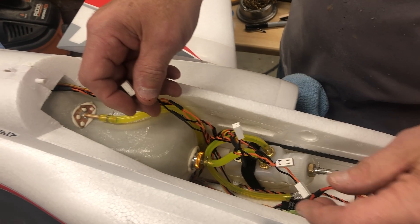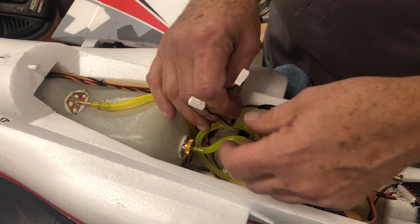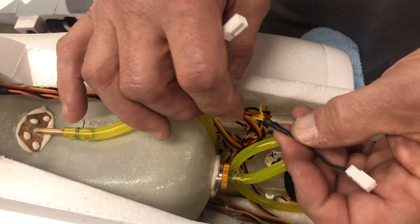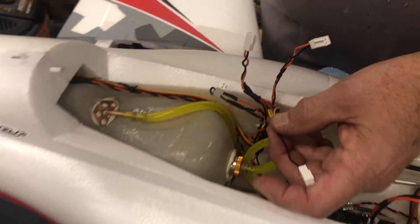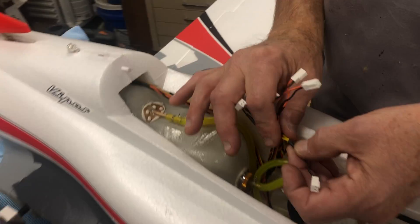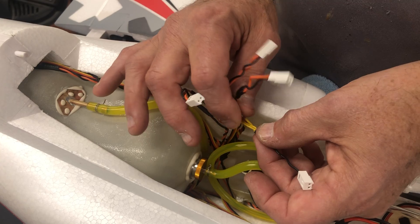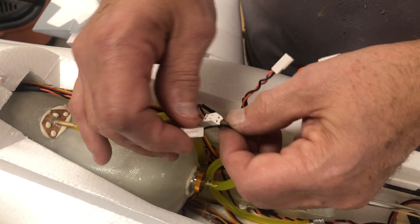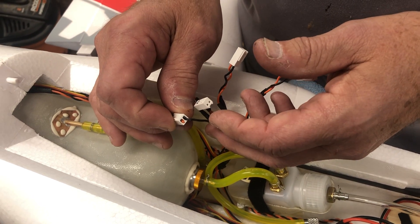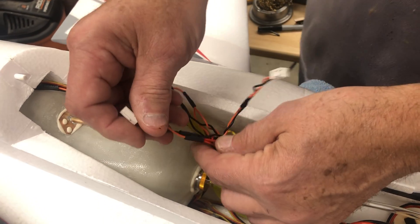Channel one is getting all the yellow wires — the yellow wires from the wings and the vertical. The yellow wire is the twisted black on the dual lights, and that is going to the black. The orange doesn't get anything on channel one — I just lopped it off.